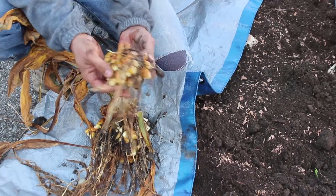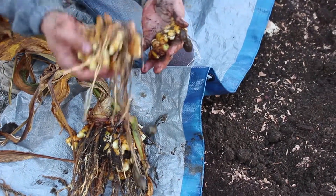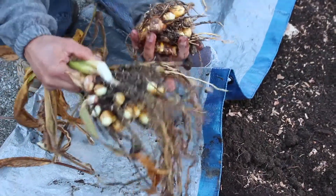Well, there they are — pretty cleaned up. I just kind of rinsed them off a bit, but they sure are beautiful and aromatic, and there's quite a few nodules on there.